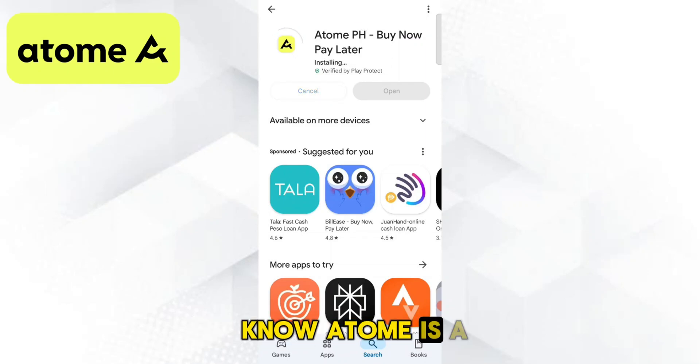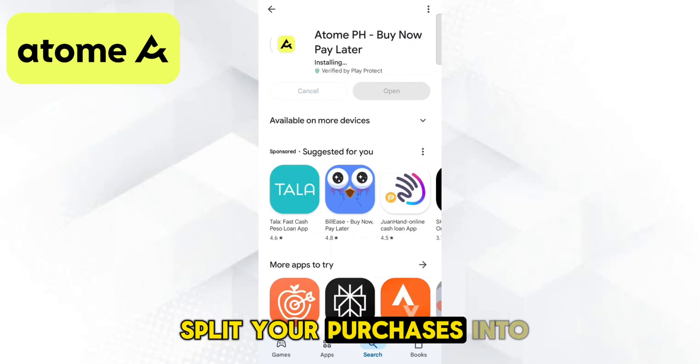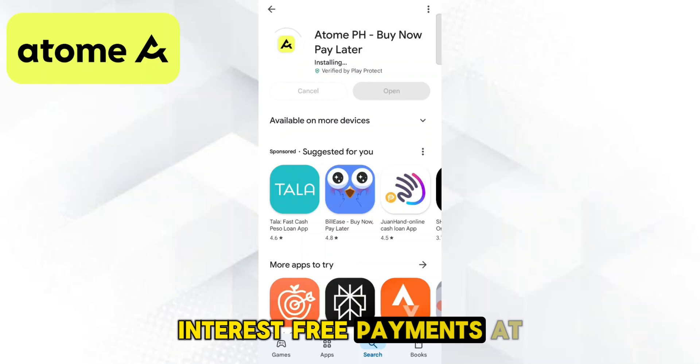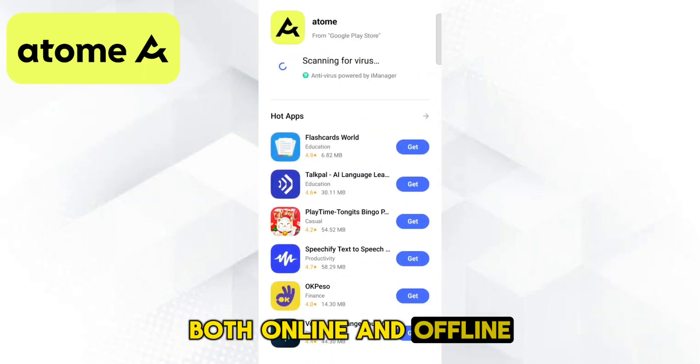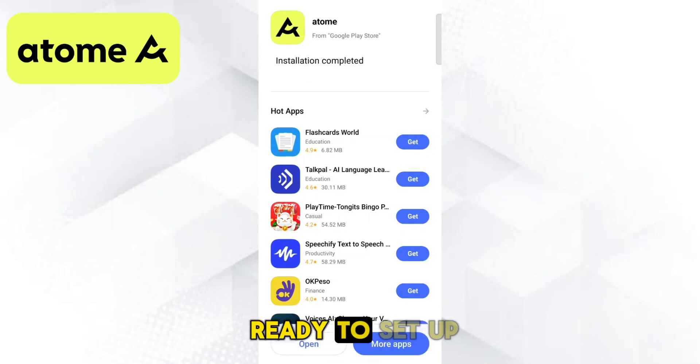For those who don't know, Atom is a buy now pay later service that lets you split your purchases into three interest-free payments at thousands of stores, both online and offline. Once the app is installed, open it and get ready to set up your account.